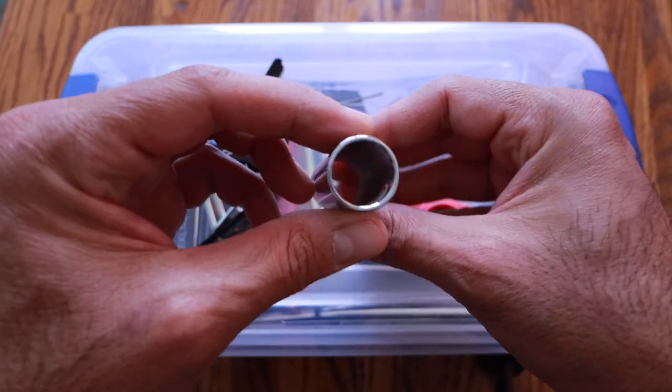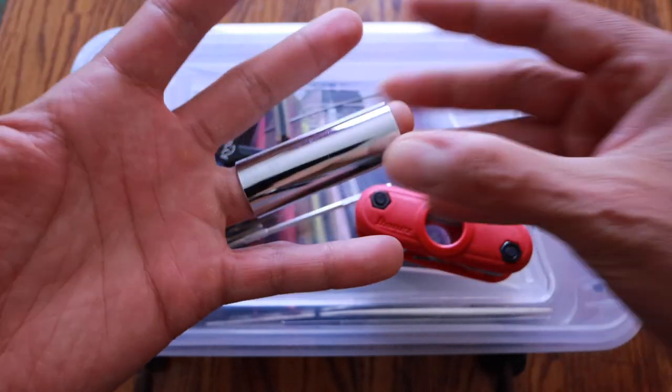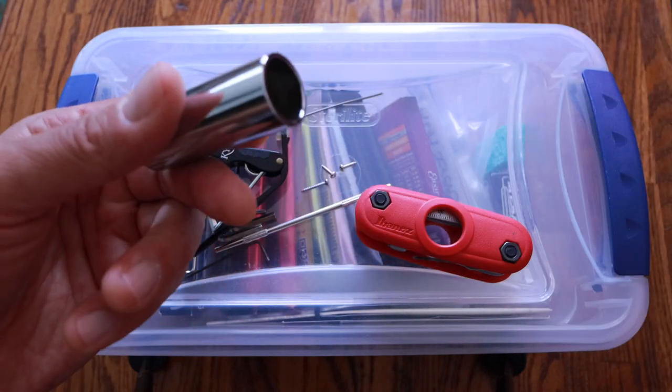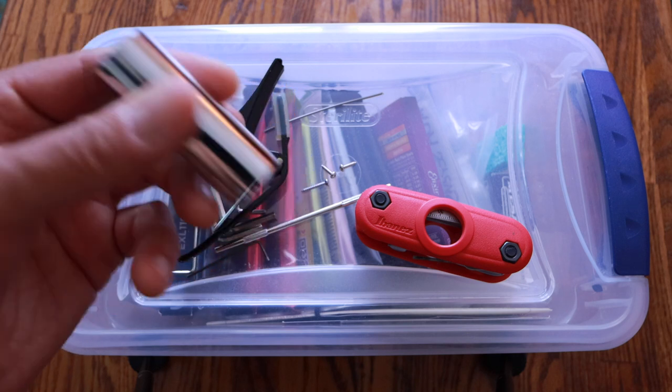Steel slide — I have hardly ever used this. I don't know why I keep it out, but it looks cool. I don't play slide hardly ever, but it's cool.